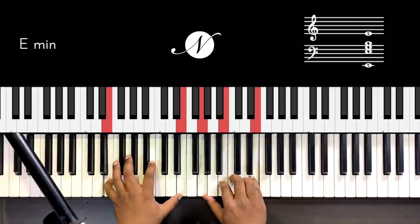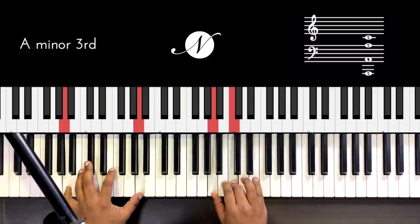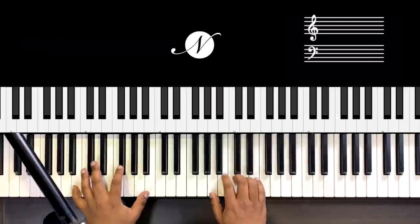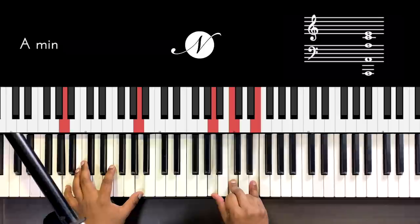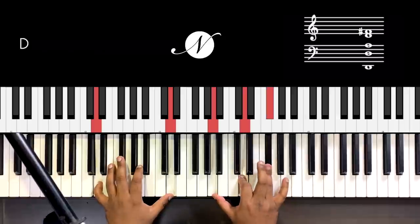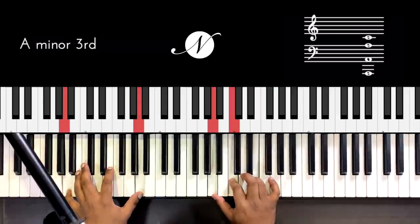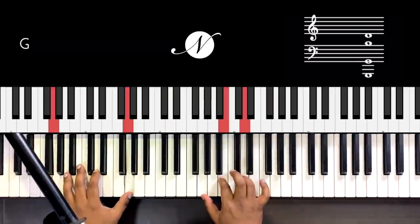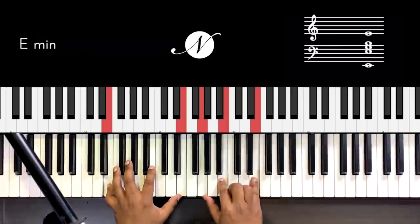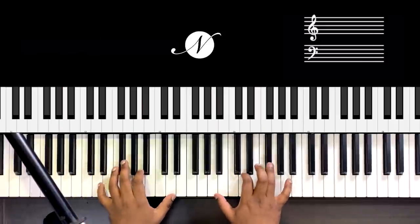Whenever you have G-B-D (G major), you go to G-B-E (E minor). Then moving to A minor: the E stays consistent, so G-B-D → G-B-E → A-C-E. Then up to D major: A is common, so A-C-E goes to A-D-F#. So the full sequence is: G major G-B-D, E minor G-B-E, A minor A-C-E, D major D-F#-A.